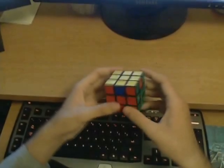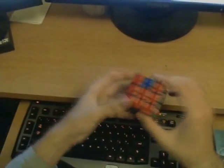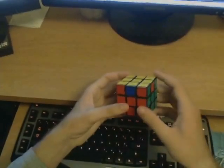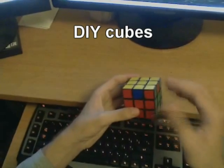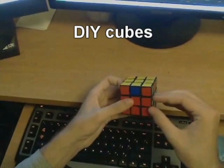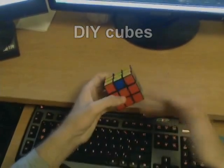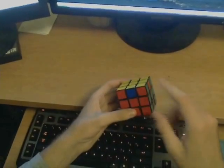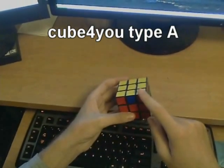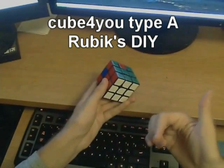If you are serious about becoming faster, you should definitely consider purchasing one of the special cubes meant for speedcubing. These cubes are called DIY cubes, or do-it-yourself cubes, and they cannot be purchased in regular stores — they must be ordered through the internet. They cost roughly $7 each plus shipping, which can be up to $20 depending on where you live. The cubes I use are called the Cube4You Type A. Another popular speedcube is the Rubik's DIY, and I'm posting links to these in the video description.